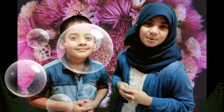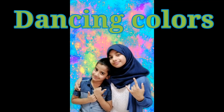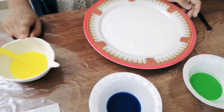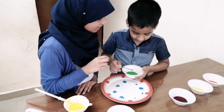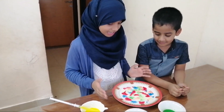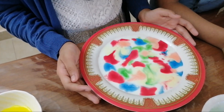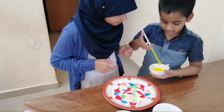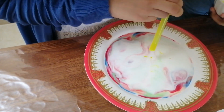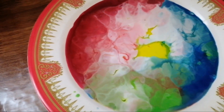This is the dancing colors experiment. The main ingredients are paint and milk. Then we will add a small amount of milk, some paint, and dishwashing liquid to make the dancing colors. This is the green drop in the milk, and this is the dishwashing liquid.